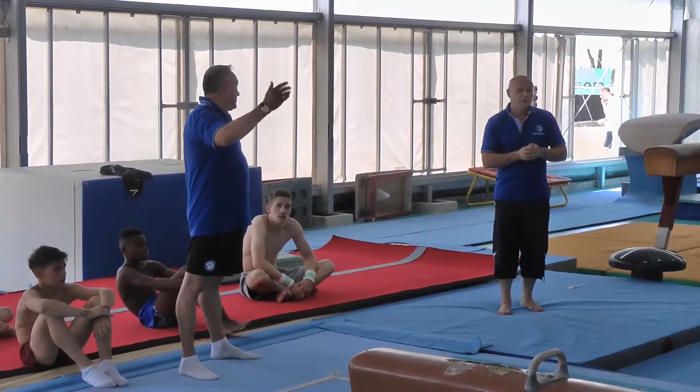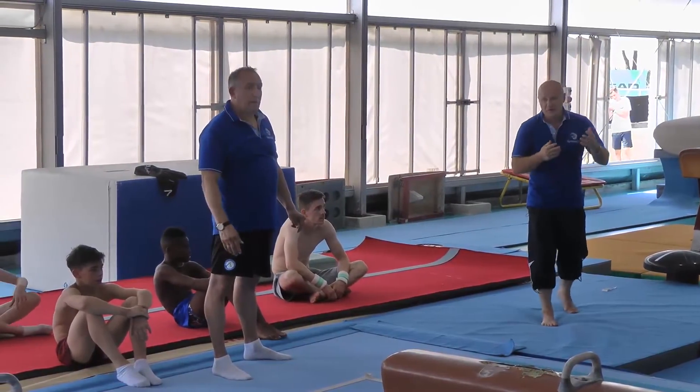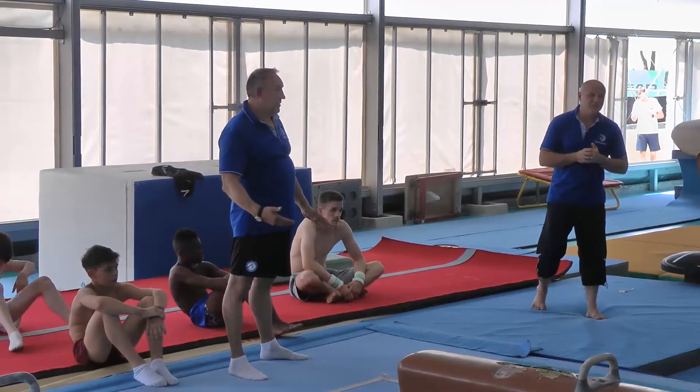Maybe in the future one of your gymnasts will perform it. At this point, I don't want to add the little one — that's Karl Raffer.